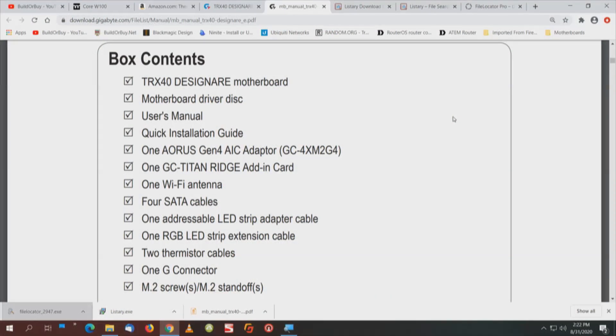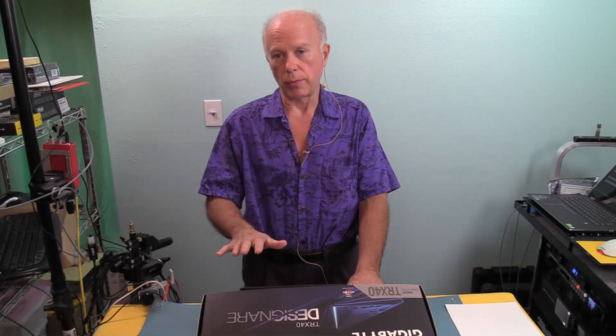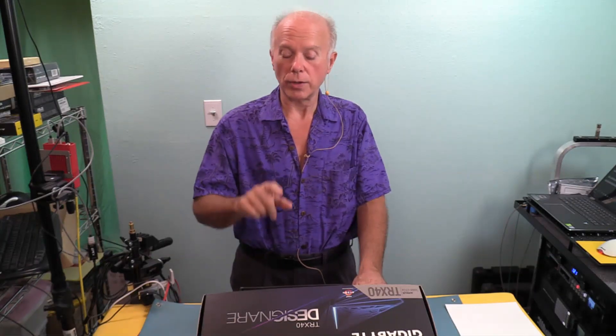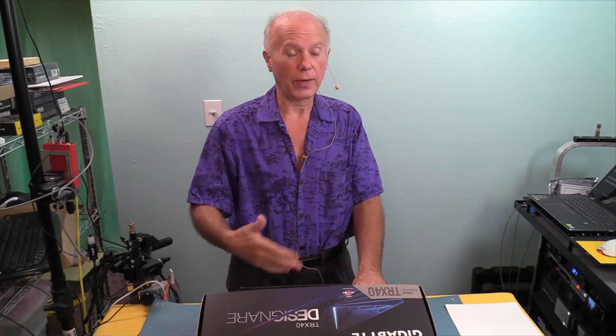We're going to have the motherboard, a motherboard driver disk, a user manual, a quick install guide, and here's some of the really cool stuff about this. Out of the 13 or 14 TRX40 motherboards that we're aware of, there are only 5 that include a PCI Express Version 4 that includes some type of quad card. So that's a big deal. Now one of the motherboards not in this 5, which is an ASUS, will let you put 5 NVMe drives on the motherboard — it does not have the card.